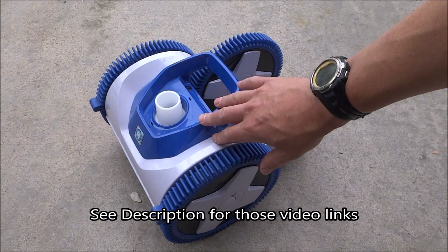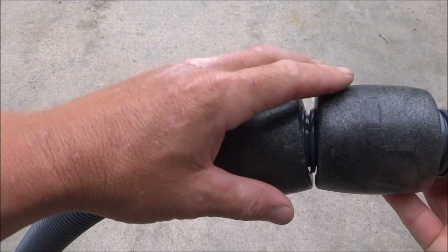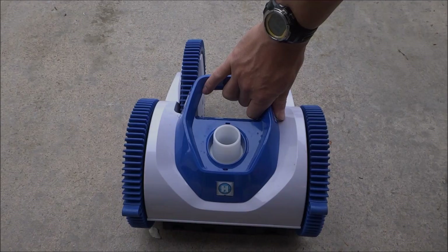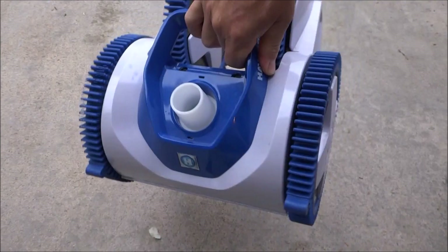I also have installation videos for these cleaners, which you can watch if you're installing one. On the lead hose of the cleaner, the floats come factory set — you shouldn't have to move these floats at all. I also suggest getting an inline canister when you install your Hayward Aquanaut or Phoenix Cleaner, as this will prevent the pump from being clogged up with debris. The Aquanaut and Phoenix Cleaners are very easy to operate — they're built to last and very easy to work on.